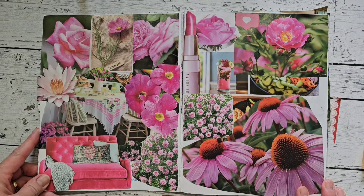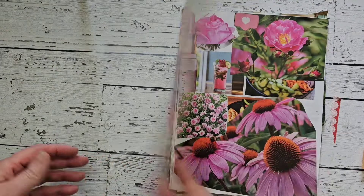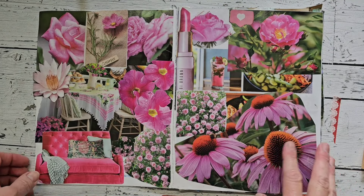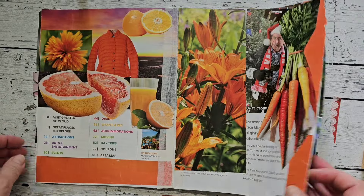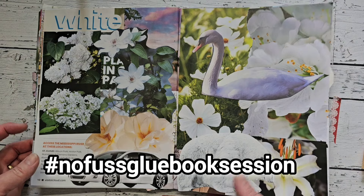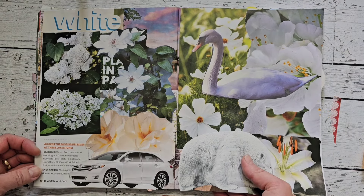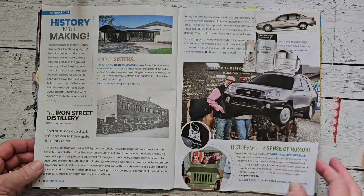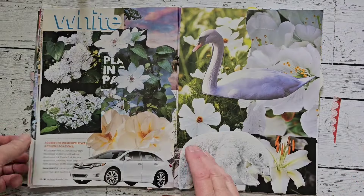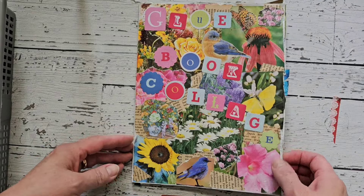Hey friends, welcome back to my channel and happy Monday. Today I'm going to be working in my colored glue book. I decided to have the color theme in here, so join me in the no fuss glue book session — it's a lot of fun. Last Monday I worked in my alphabet glue book, and today I want to work in my colored glue book. I have a basket here of different cutouts, so let's get started.